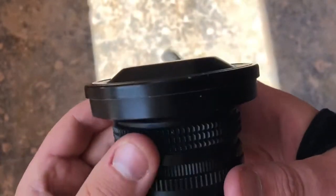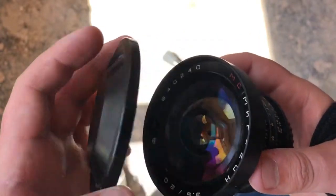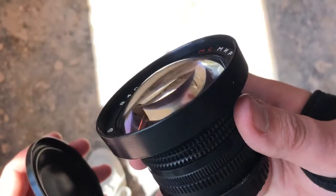So £179. Look at that lens cap — it's made of metal. And it's a beautiful example of this lens.